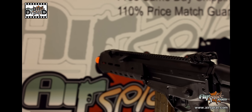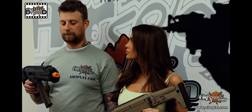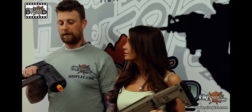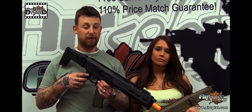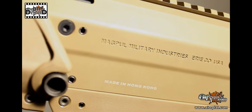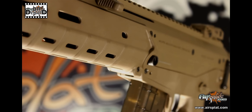Out on the field, we were getting around 350 feet per second, and it was doing pretty well — accurate around 150 to 170 feet. With the enhanced Version 3 gearbox, you have the ability to quick-swap springs, so if you want to go heavier or lighter, it's really up to you, and it can be done on the fly with only a few steps.